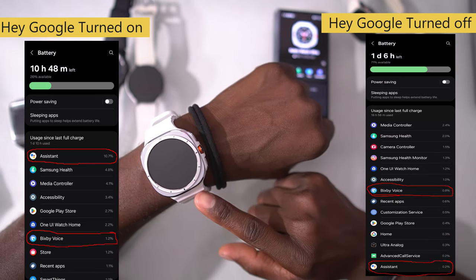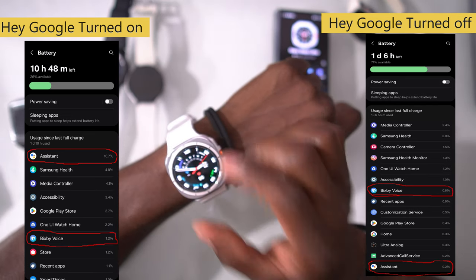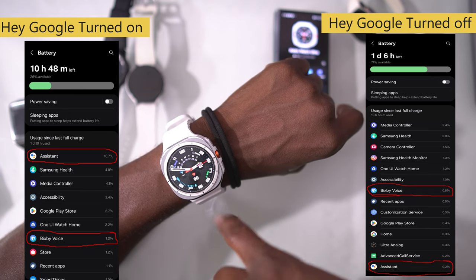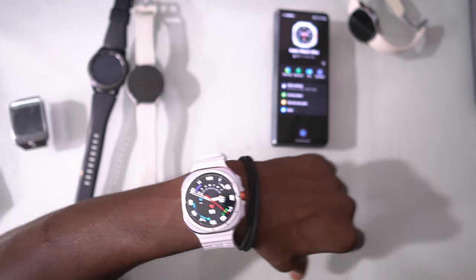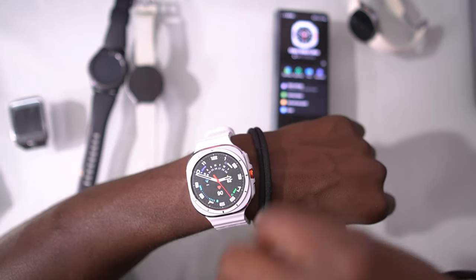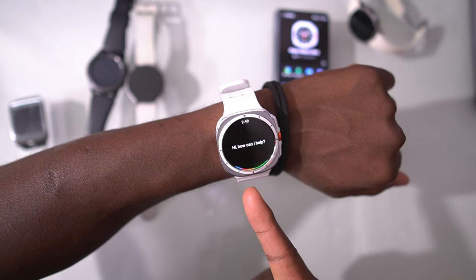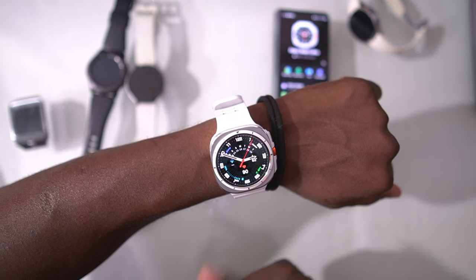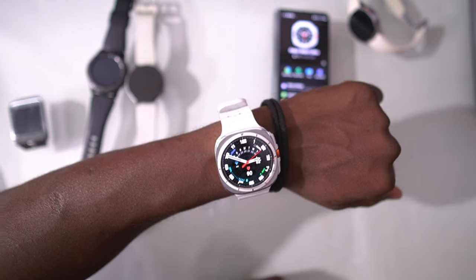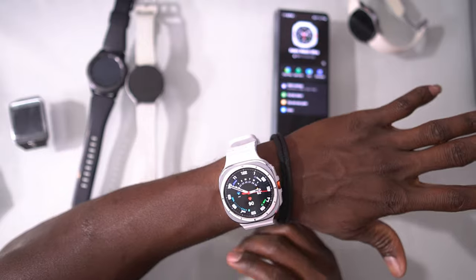One thing I noticed is that Google Assistant kills the battery on this watch, while Bixby doesn't use nearly as much. Bixby actually works very well on the Watch Ultra — I use it for a lot of things now. Instead of using my voice to wake up Google Assistant, I just use the gesture to open it, which saves a lot of battery. I also customized the action button to wake up Google Assistant, which helps save battery too.